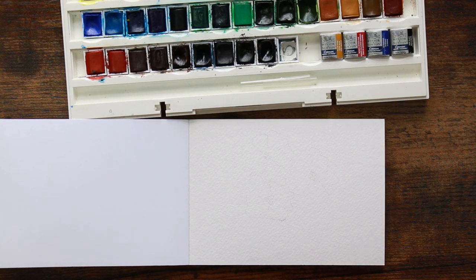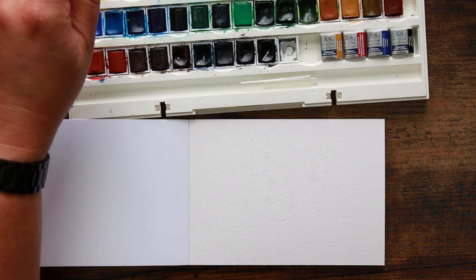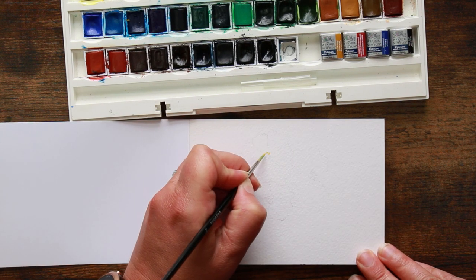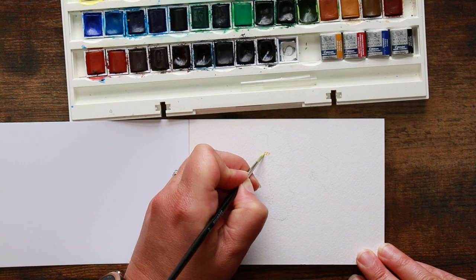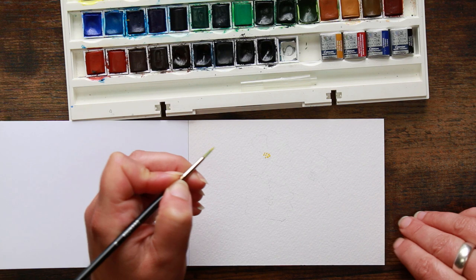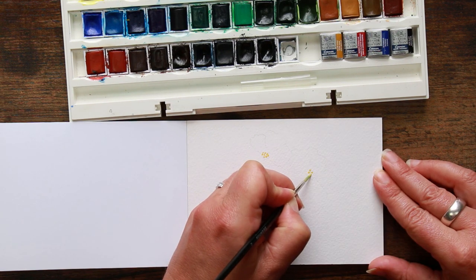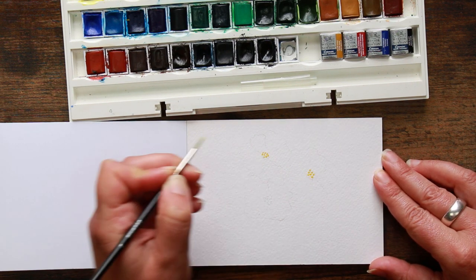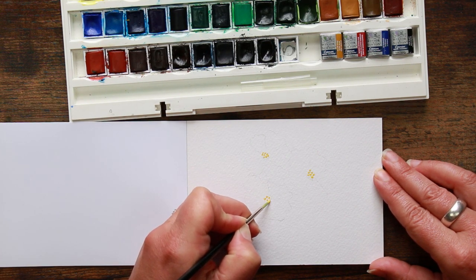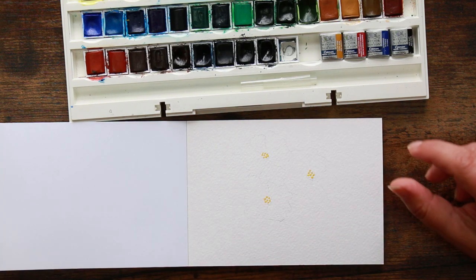The starting point is taking our number two brush. We want a damp brush and we're going to pick up a cadmium yellow — it's the color that most people have — and we want it almost neat paint, so no dilution if you can help it. Then we're going to put in the little middle parts of our flowers, which is literally just some yellow dots. Have a little bit of space between them and use that negative space to show the shape. Nice rich paint, as rich as you can get it.